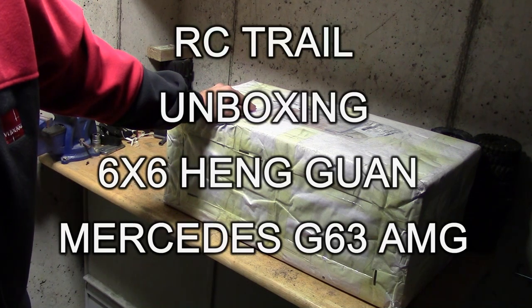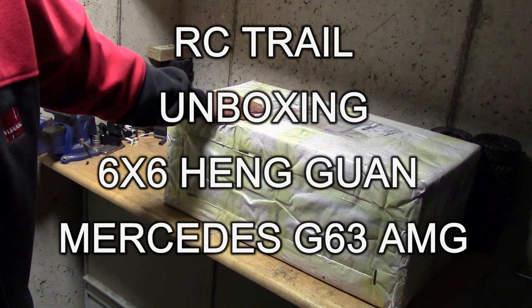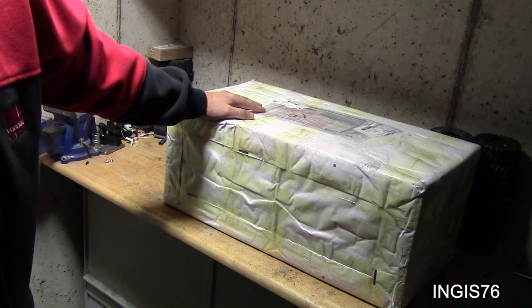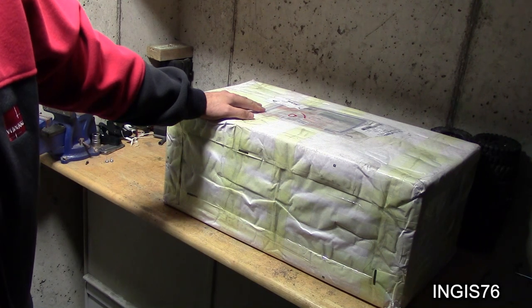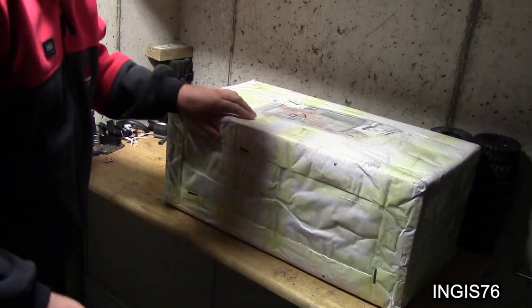Hi guys, Ingeys76 here again. I have a new unboxing today. Some of you might have seen this before — the same rig — but I had to get another one so my son and I can be out on the trails together with the same rig, but we're going to use a different body on this one. So let's get started.